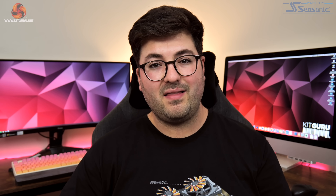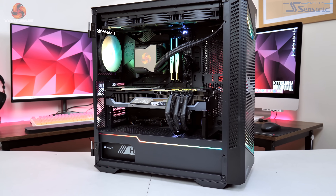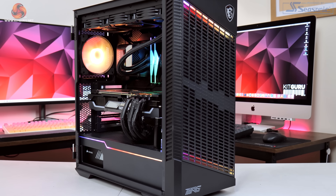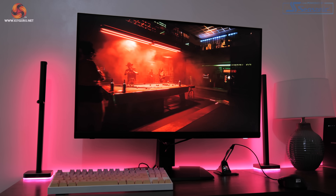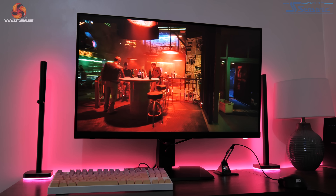So that's it for our look at the card's design, heatsink, and PCB — it's now time to move on to testing. We are using our regular GPU test system for 2022, powered by MSI, based on an Intel i9-12900K CPU paired with an MSI MEG Z690 Unified Motherboard and 32GB of G.Skill XPG Lancer DDR5 memory. All testing was done using the MSI MPG321URQD 4K monitor.